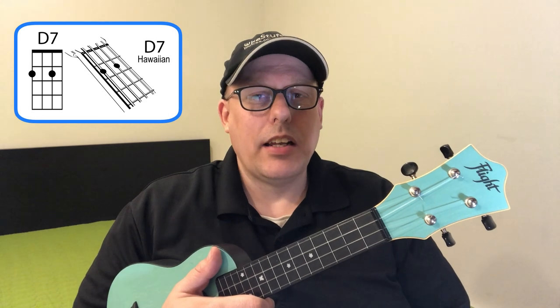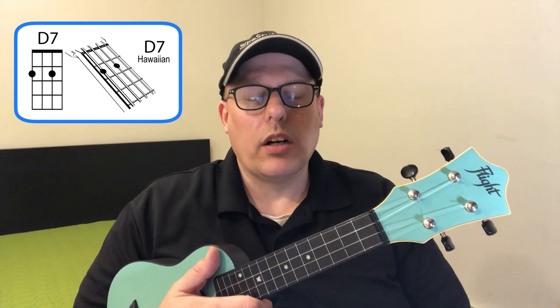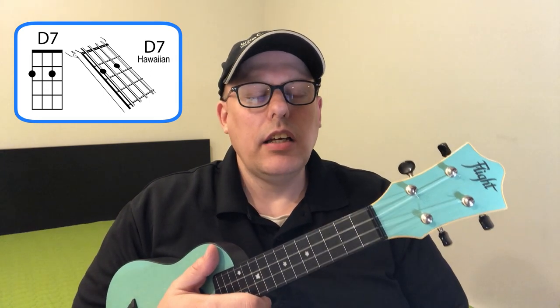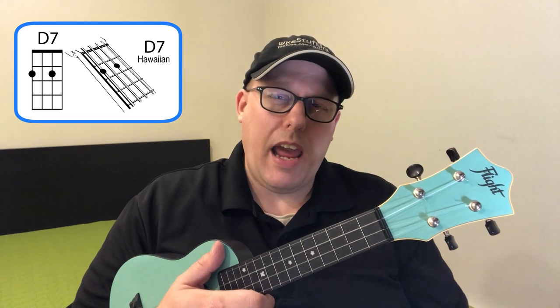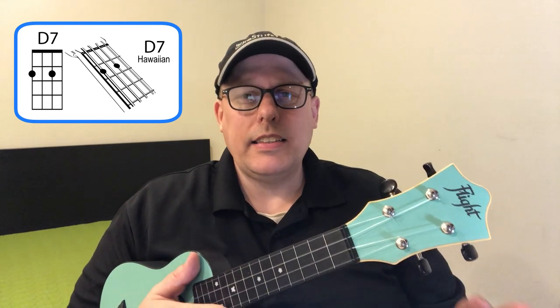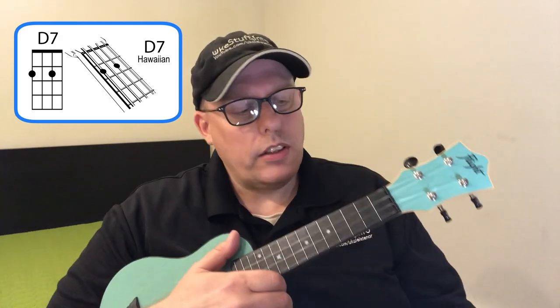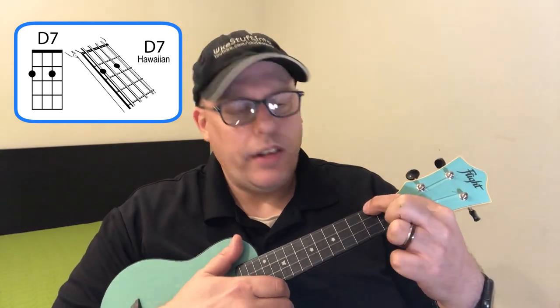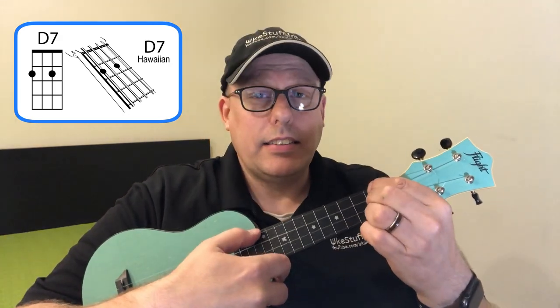The next chord is labeled D7 — the Hawaiian D7. It doesn't actually have a D in it, so it doesn't function as a D7 in the song. It's more accurately an A minor 7 no 5, but we'll call it D7 for ease. The first finger goes on the fourth string second fret, the second finger goes on the second string second fret with a gap in between, and nothing on the first string. That's the D7 chord.